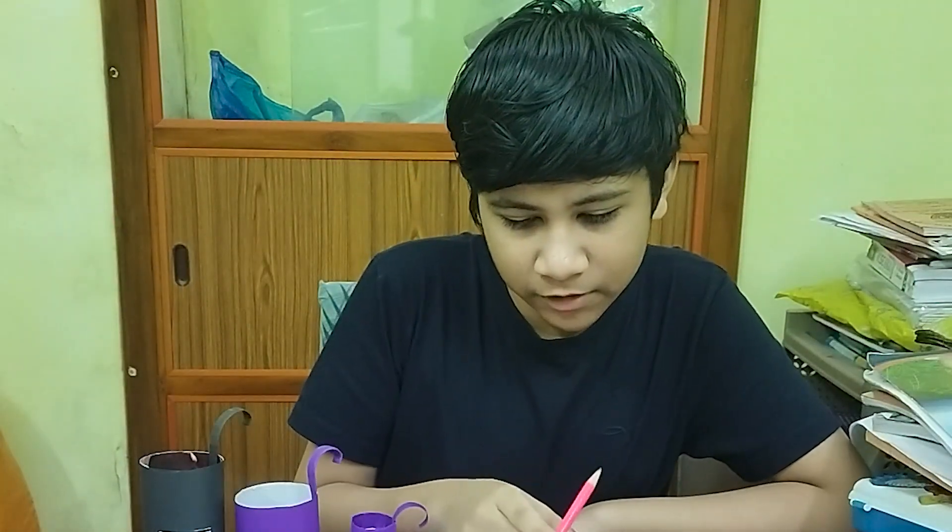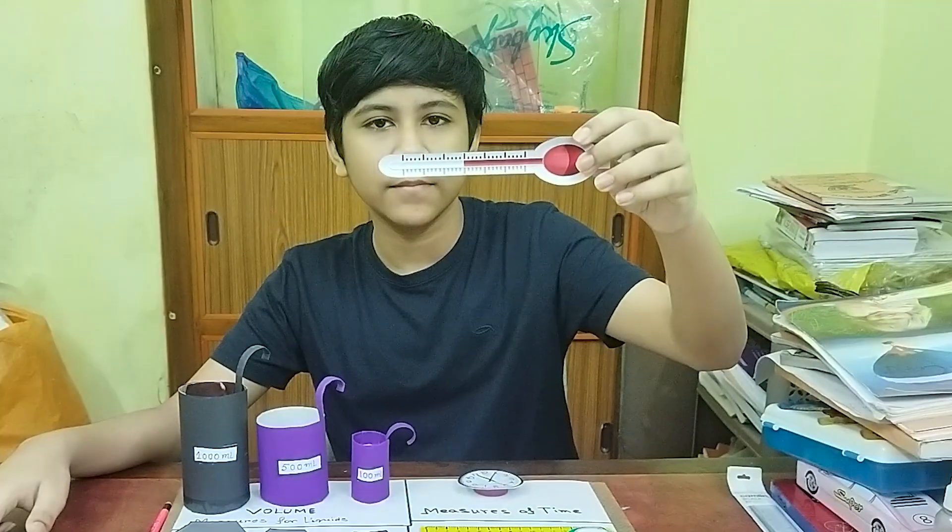Next we also have a thermometer to measure temperature. You can see this thermometer — you can measure your temperature.